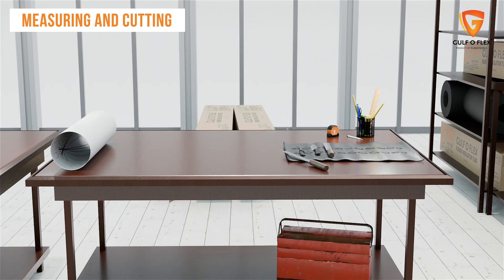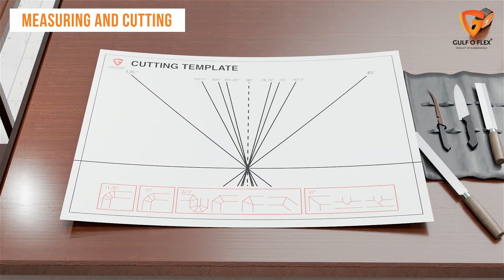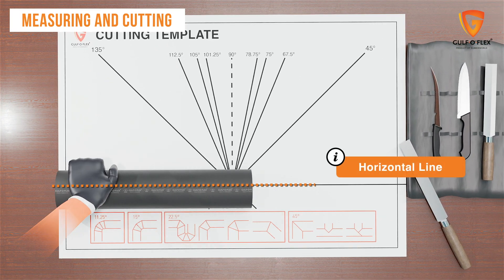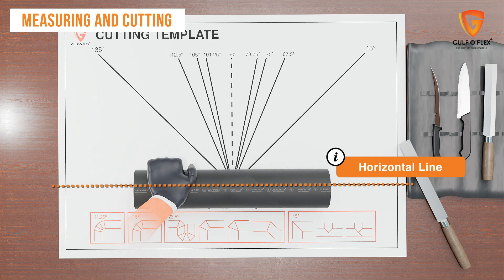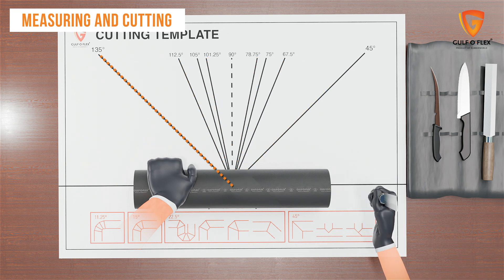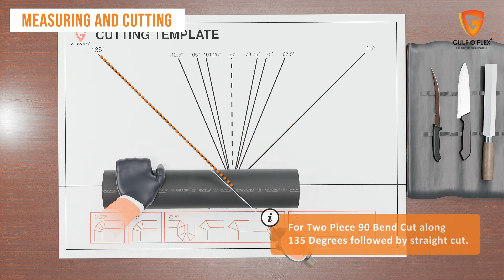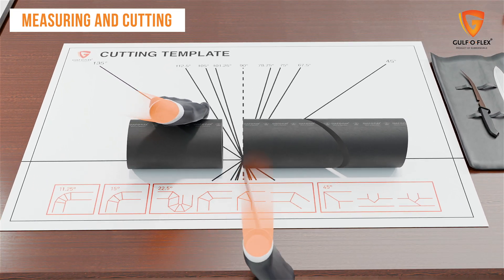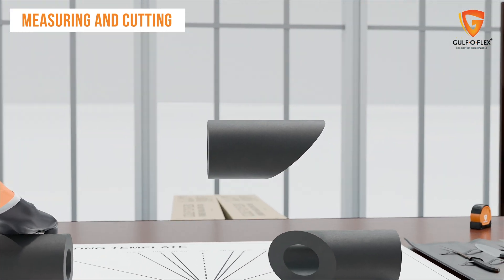To make the cut, place a copy of the template face up on a table or worktop. Align an insulation tube across the template parallel to the horizontal baseline. Then select the required angle cut from the template and cut along this line. For the two-piece 90 bend, cut the elastomeric insulation at 135 degrees, followed by a straight cut. This completes a two-piece 90.